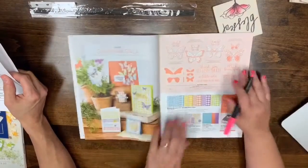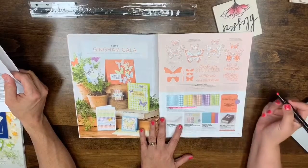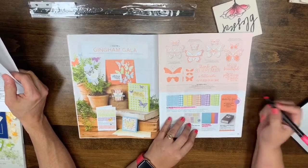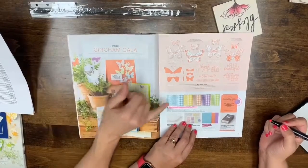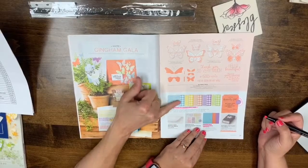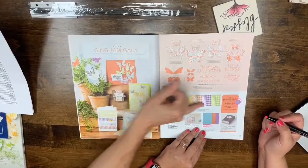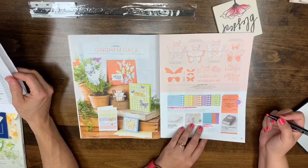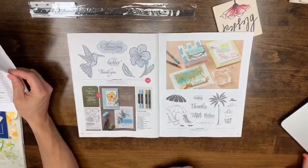The Gingham Gala 6x6 DSP, the cardstock, and the Butterfly Gala bundle are leaving. The Butterfly Gala paper was very popular — it has a large gingham and small pattern. It sold out really quickly after they got it in, so a lot of people weren't able to get it. Get it now while you can.